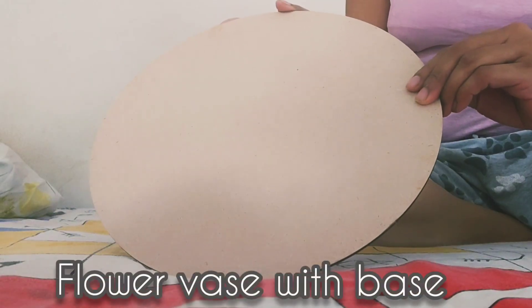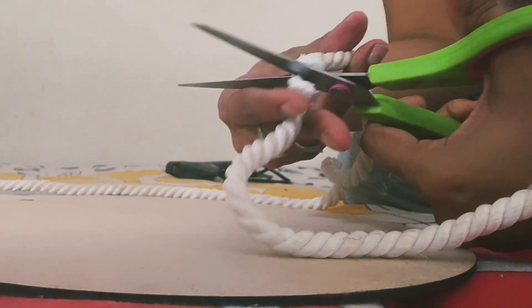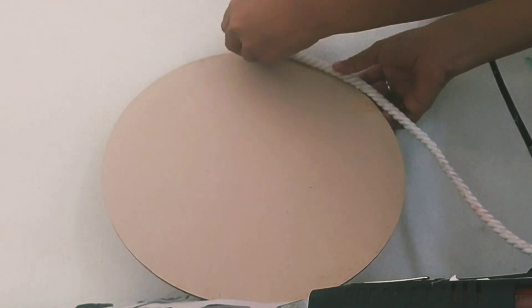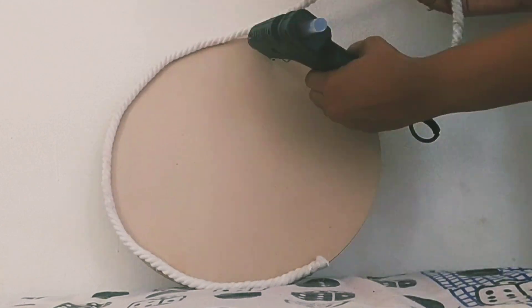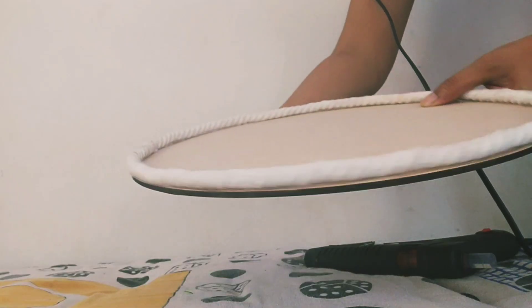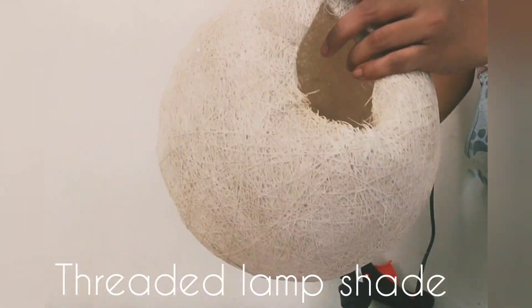Another one is a flower vase made out of a threaded lampshade and a base made with MDF board bordered with a thick cotton rope. You can also try this with a round plastic ball.